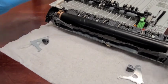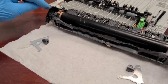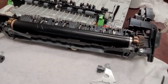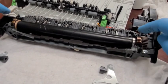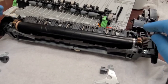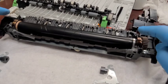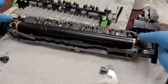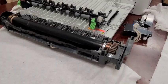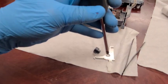The next step is to remove the fuser roller, which requires unscrewing a few things. This is the part where you have to be very careful, because once it comes off, the heating element inside is exposed. You don't want to leave oil from your fingers on it. It heats up to extreme temperatures, so we need to be careful.